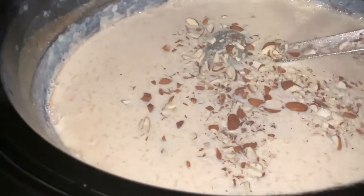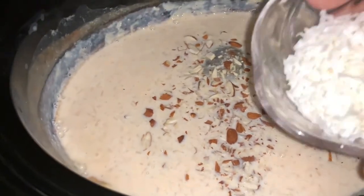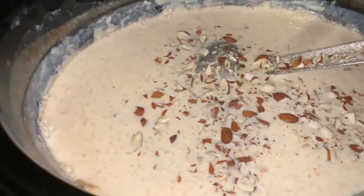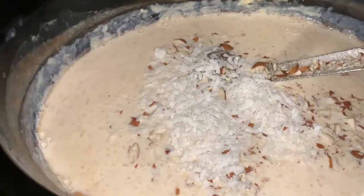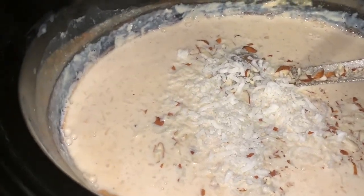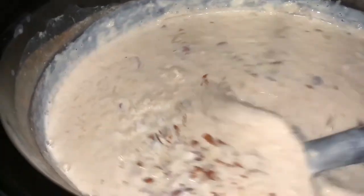Now we add the chopped almonds and the coconut flakes and mix it very well. Right now the consistency looks very thin, but we still have to cook for 2 more hours.